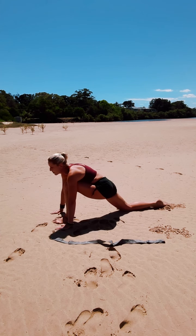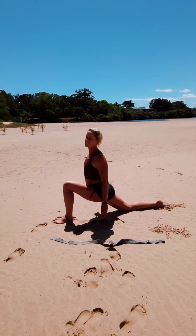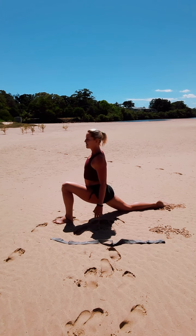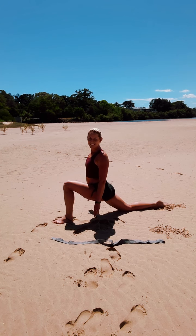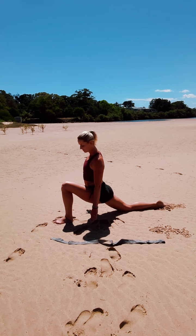Inhale, we're shifting that body weight forward over the front leg. Let's roll the shoulders back and down, up and through the legs as we sink through the hips. Inhale, exhale, sink a little deeper. Again, inhale, lift it up. Exhale, sink a little lower. Breathing into it. Open your knees.